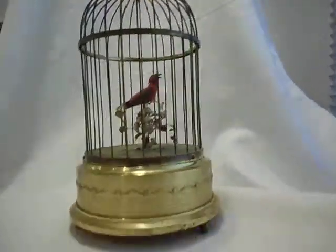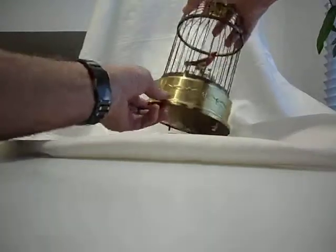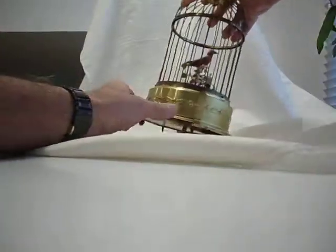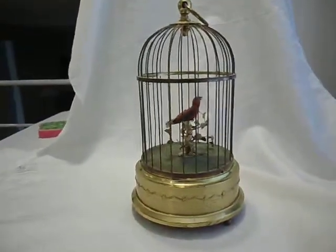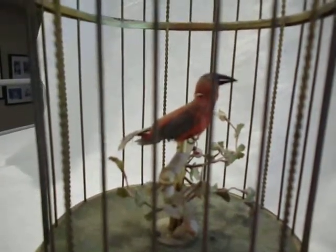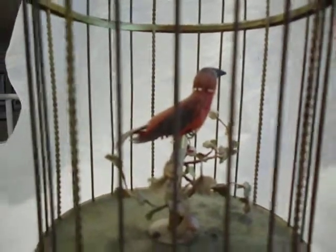If you turn the switch to the on position, you can see the bird moving around — its beak opens and closes, its head turns, its tail wags, and he or she sings.